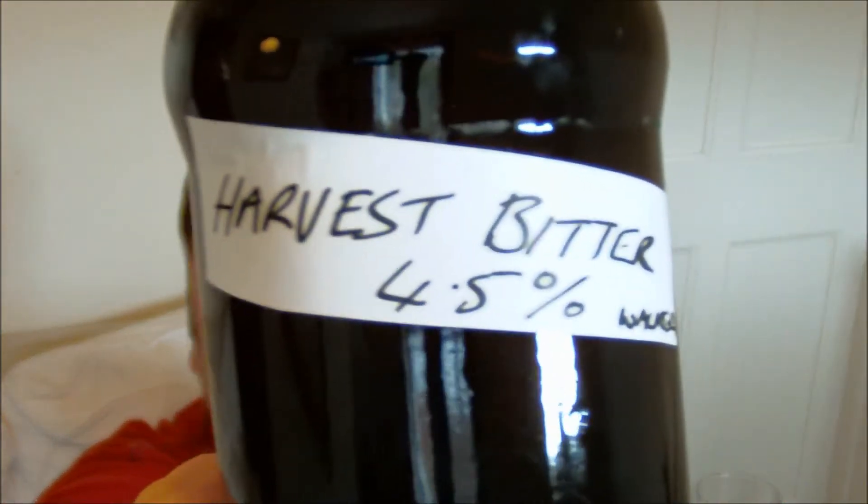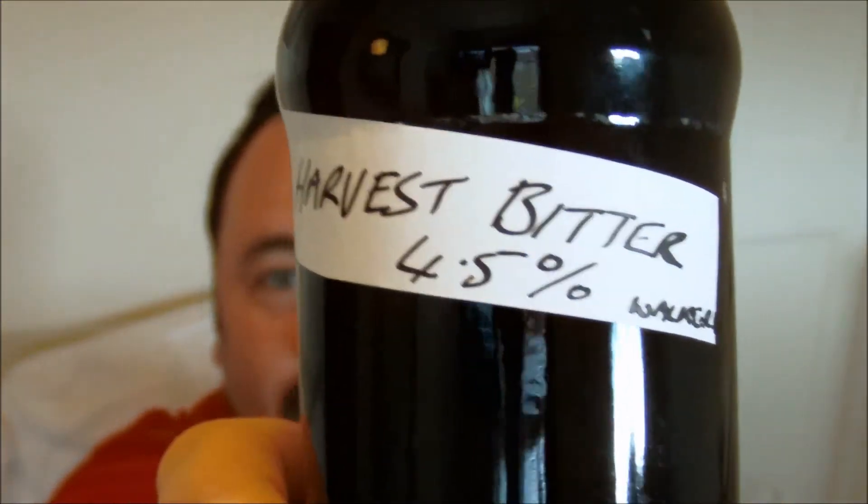Hey guys, Jonah here once again and we've got another homebrew review for you. This one is Harvest Bitter 4.5, another one of Beer Lover 1983's brews. So I'm looking forward to this one.